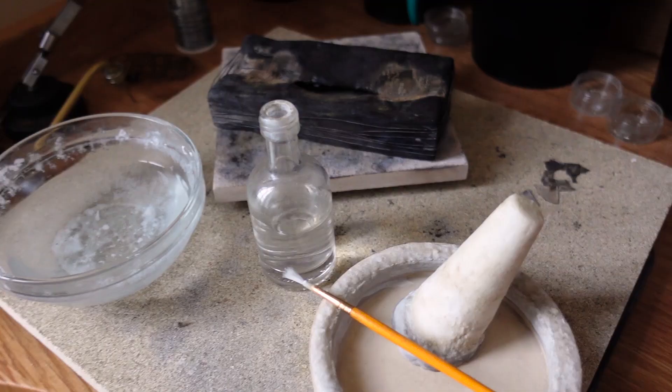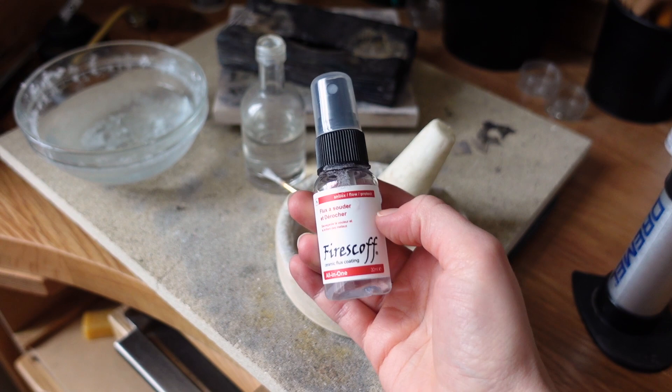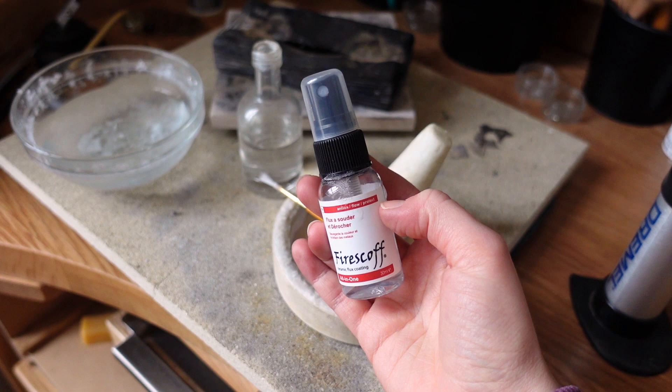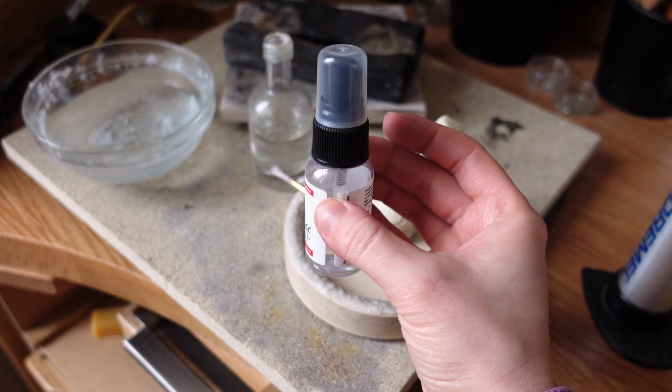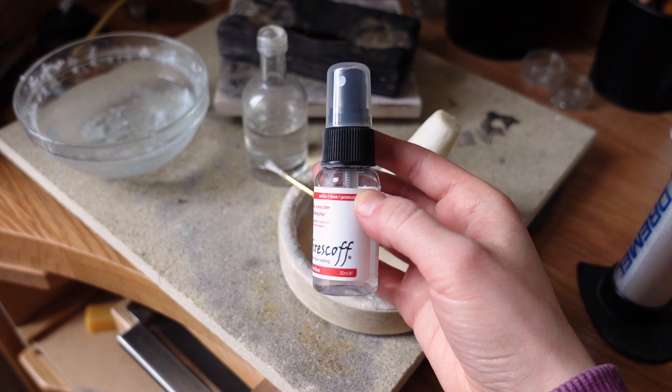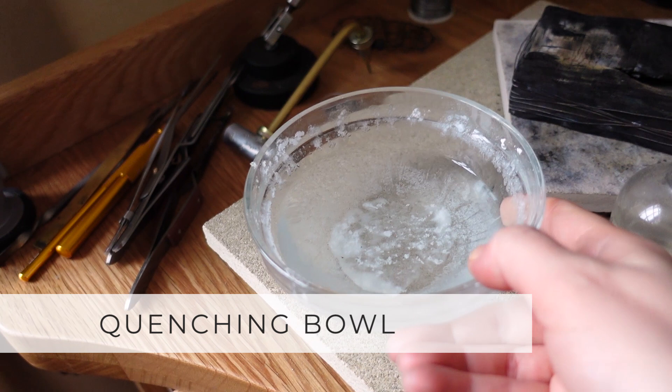As a bonus, I've also been trying Fire Scoff — a solution you can sprinkle over metal to protect it from fire scale, and it also works as a flux. It's not cheap, but I've been very happy with this little bottle and I think I'll buy another one once I run out. It really did protect the metal from fire stain.